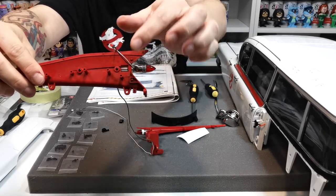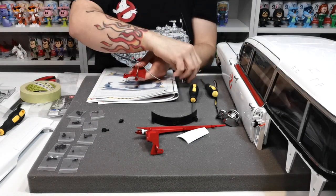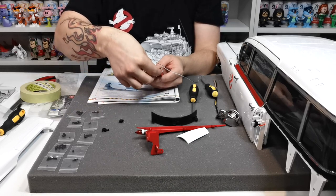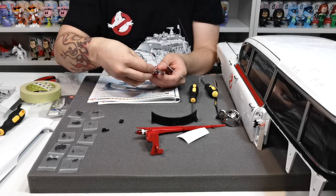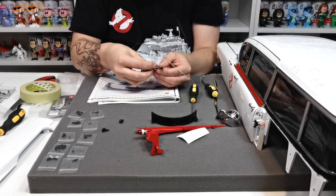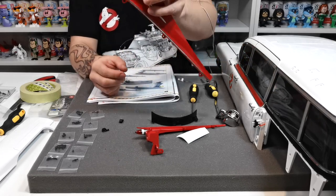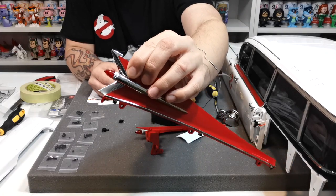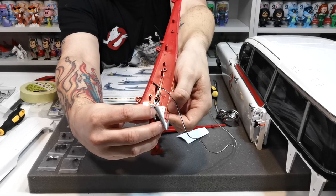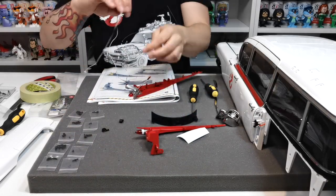Next it's saying to take chrome section 107c and just sit that over the top here. There are a couple of locating lugs and they should just sit over the top - they're not asking us to glue it, literally just sit it over the top. You can see them sitting over the top on the inside, locating there and there. Once that's in place we move to the next step.